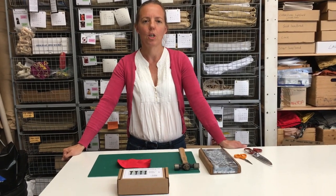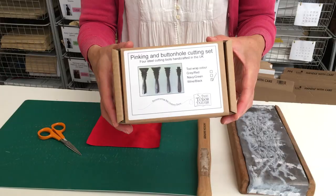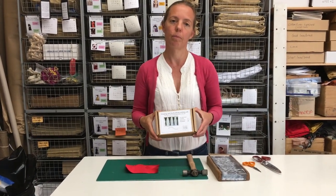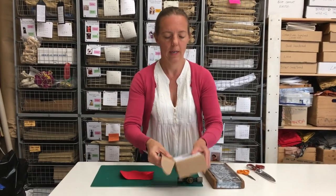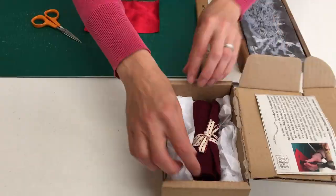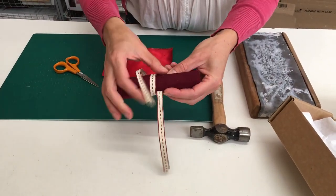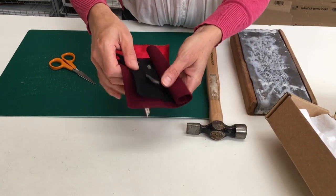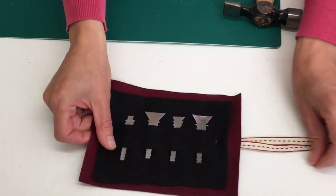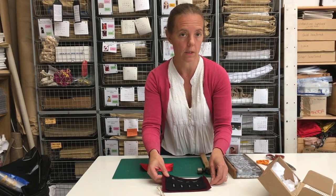Hi, today I'm going to show you how to use the set of pinking and buttonhole cutting tools that we stock in our Tudor tailor shop. Inside our lovely little box we've got some instructions and the wrap with the tools in, and you've got four tools here: three straight ones of different lengths and then a curved one, which is quite exciting.